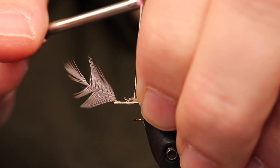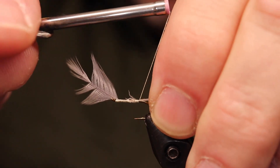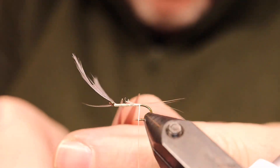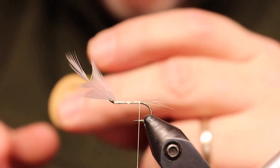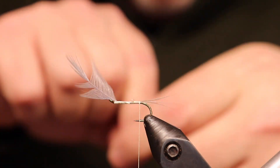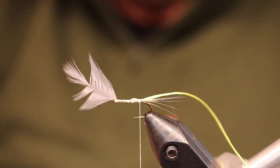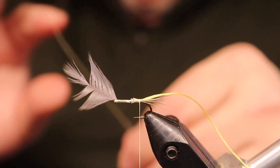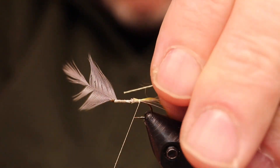Why this one is called the Old Blue Dunn and the other is just called the Blue Dunn, I don't really know. The Blue Dunn, which will be the next pattern I tie, has a little more similarity to Skues in one of his Blue Dunn patterns, and I think that was probably a fly that was influential to Lyson Ring. This one has a wing as optional, and I think that may be why this is the Old Blue Dunn — the winged flies were the older flies.